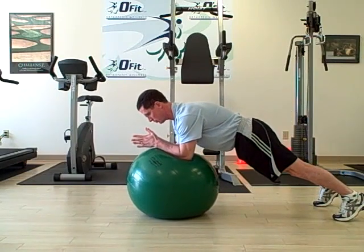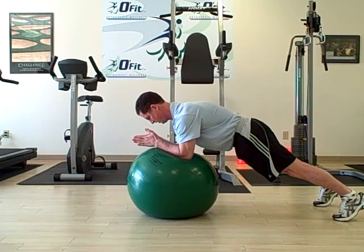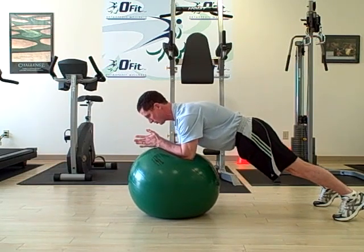Your back is in neutral, spine is in neutral, abdominal muscles are pulled inward, and your chin is tucked so your cervical spine is in neutral.